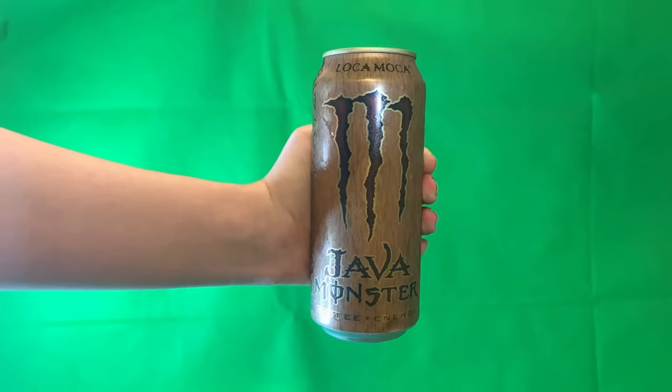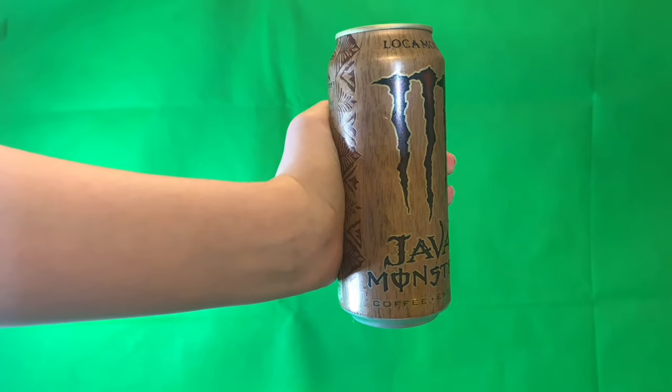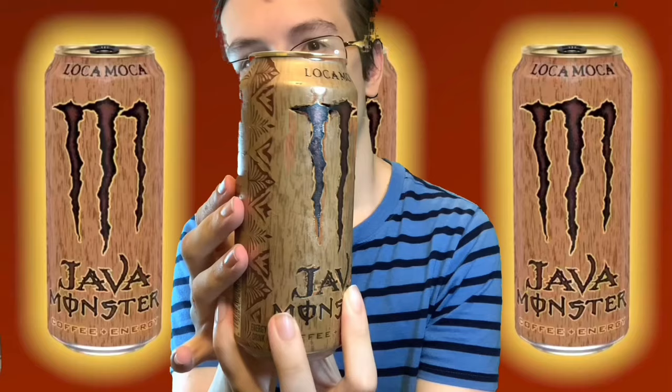So this is what the can of Java Monster Loka Mocha looks like. If you've seen the video where I reviewed the Mean Bean drink, you'll remember that that can was a lighter color. But this can, since it's mocha, it's a little bit darker. It still has that wood complexion — it kind of looks like the can is made out of wood, but it's not. And as you can see, they spelled mocha without the H. That's just a little thing that I noticed.